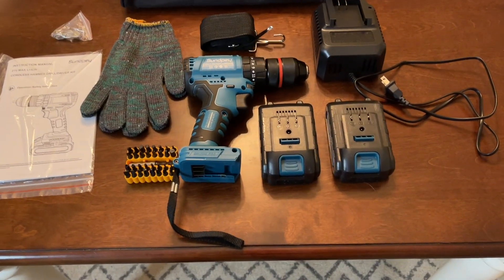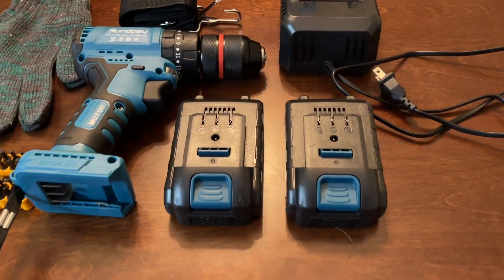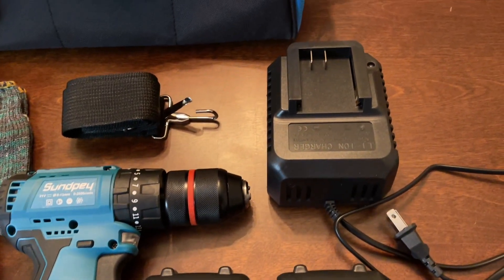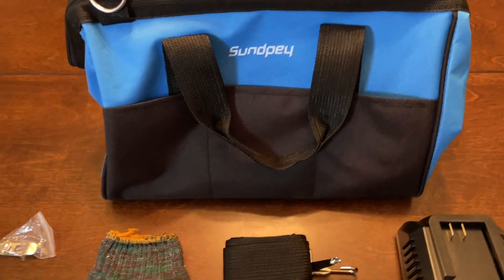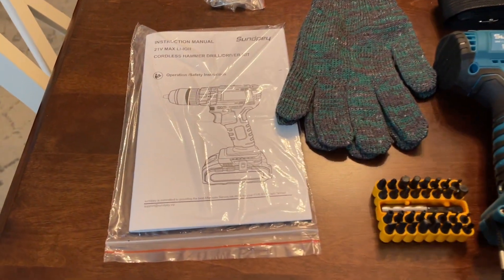Your drill packaging is going to come with one Sunpei 3-in-1 Brushless Cordless Drill, two 2000 mAh batteries, one fast charger, 33 universal accessories, one pair of gloves, a carrying case, a belt buckle, and a user manual.